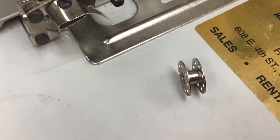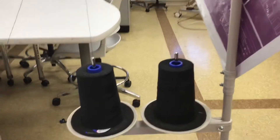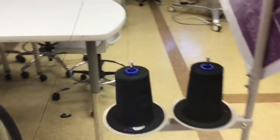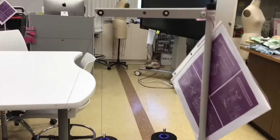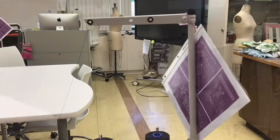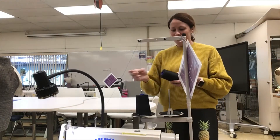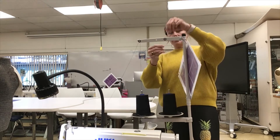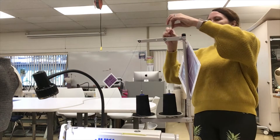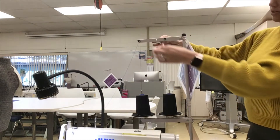In this video I want to show you how to wind a bobbin. The first step is to get some thread and make sure you thread it up through this tall stand — I don't even know what it's called. My rule of thumb is to thread from back towards the front.